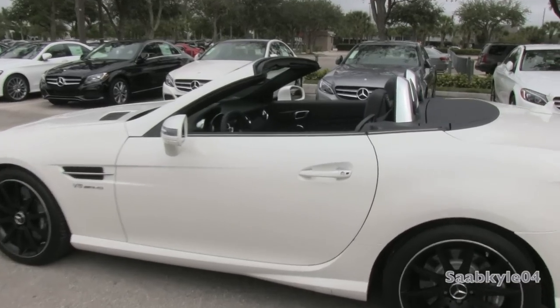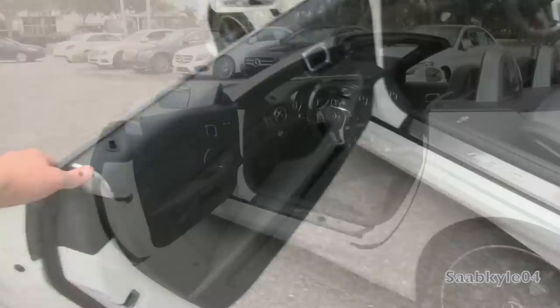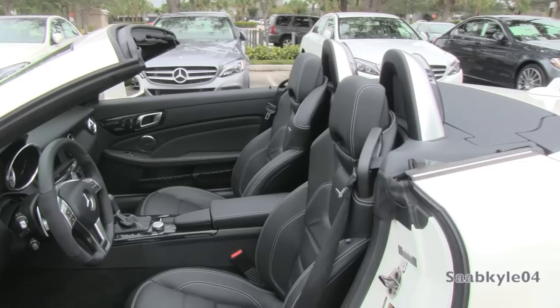This exterior color is known as Diamond White Metallic and is paired with an AMG exclusive hand-wrapped black Nappa leather interior with AMG Sport bucket seats and plenty of white color accent stitching.